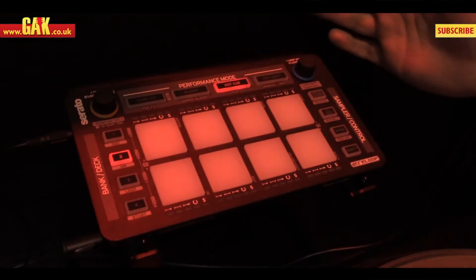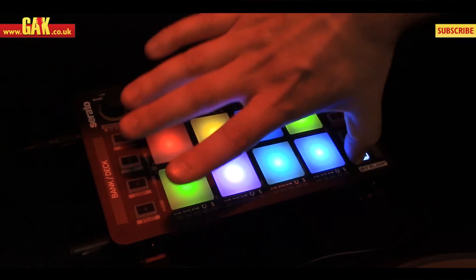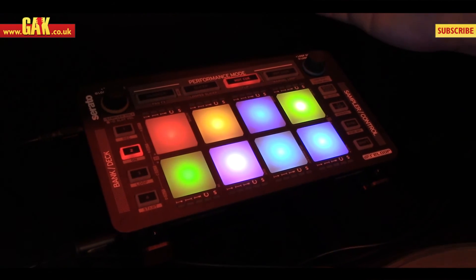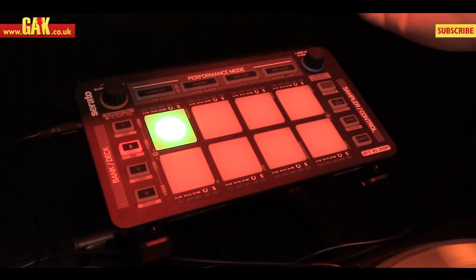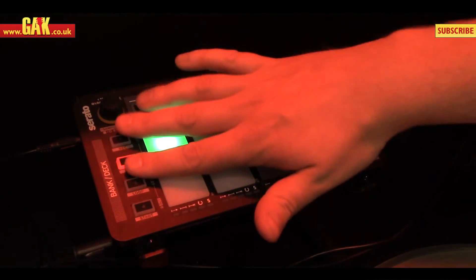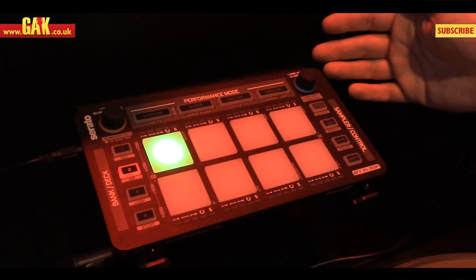We also have control over Serato Flip. So we can arm a flip, perform whatever hot cue juggling we're doing, save that into a bank, and turn the flip on and off with various loop and start controls over here as well.